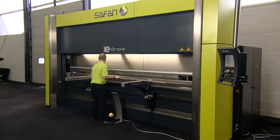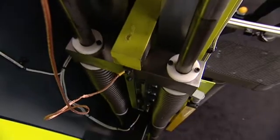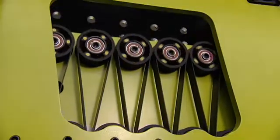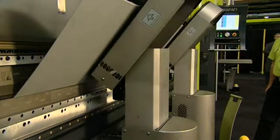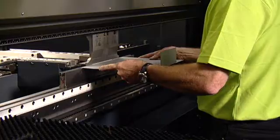The Safan e-brake is revolutionary due to its servo-electronic drive system based on the pulley principle. For the first time ever, bending is possible without the need for crowning, since the patented roller-drive system ensures that the forces are evenly distributed across the entire working length.